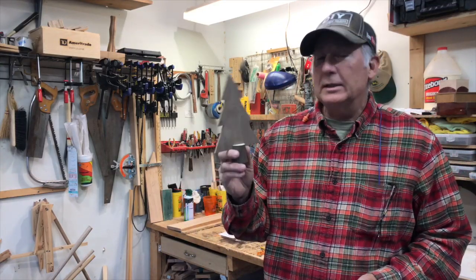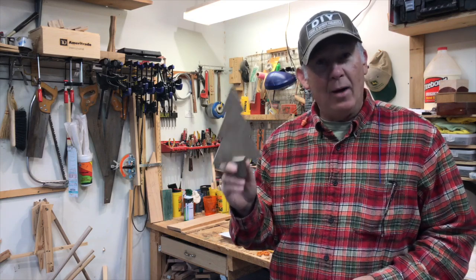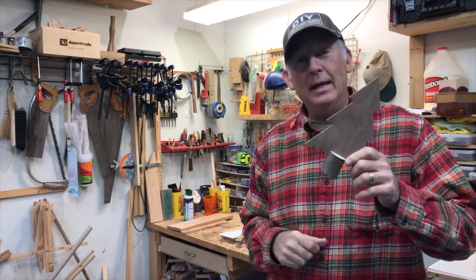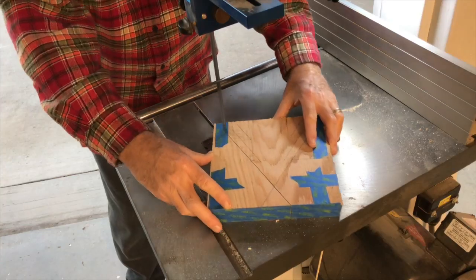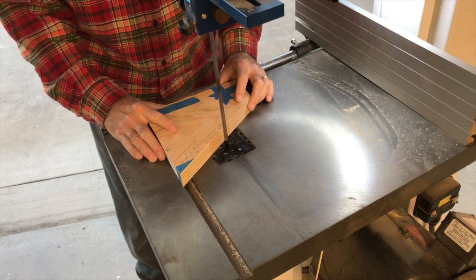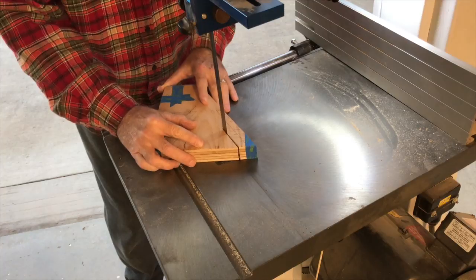My sample was acceptable to the party planner — i.e., my wife. So now I'm going to make nine more of these. Let's get to cooking. I put together five of my pieces and I'm batch cutting them all at one time, so it goes a lot quicker.